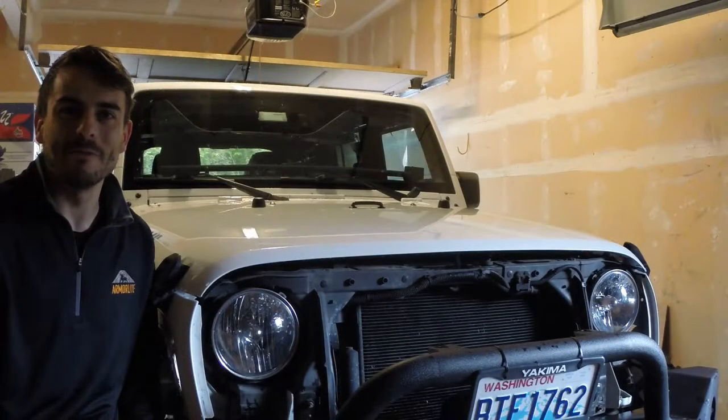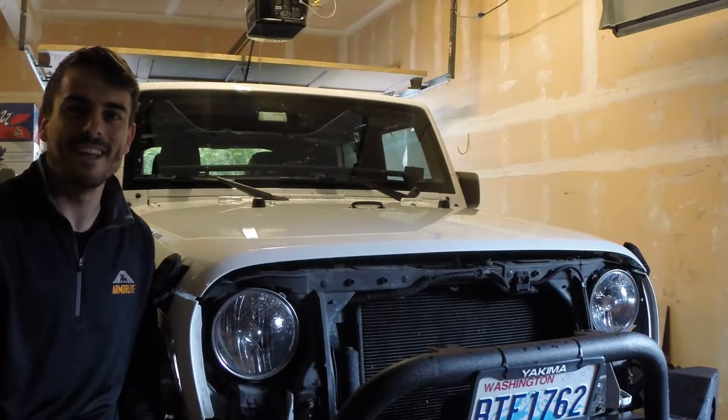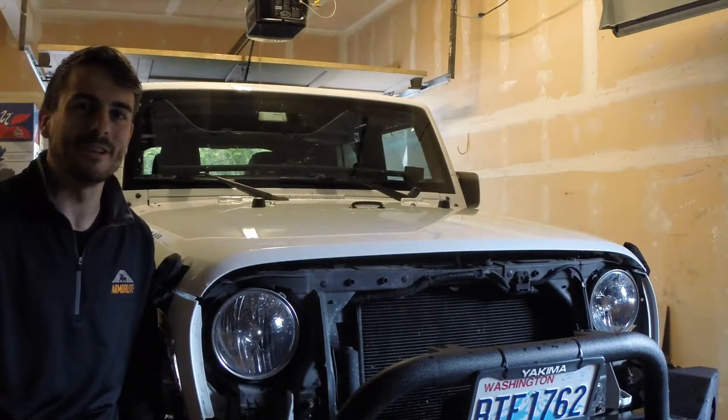Hey there everyone, this is Victor with Victor Vector JKU and today I'm going to be blacking out the hood on Project Vector.